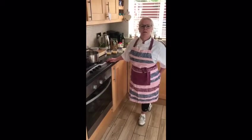Welcome back everybody. Today I'm going to make chicken, broccoli, sweet corn and pasta bake.